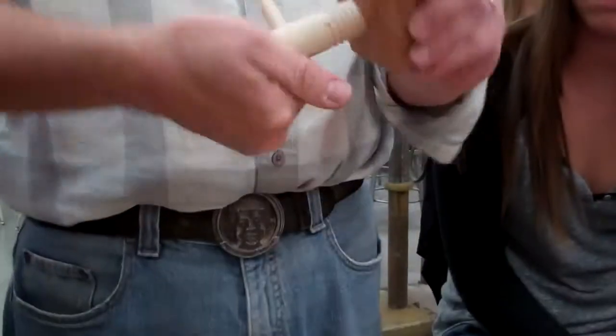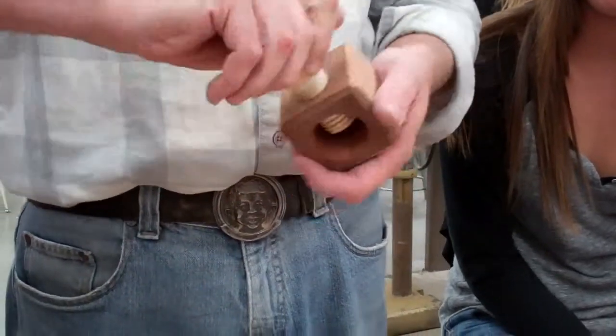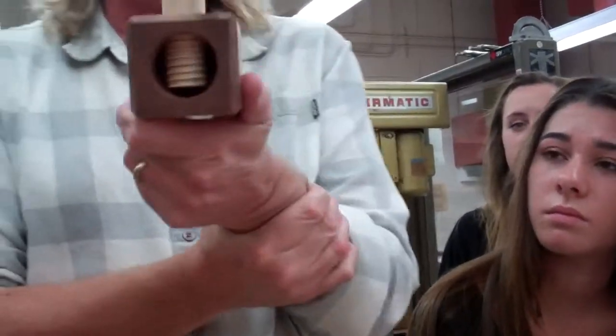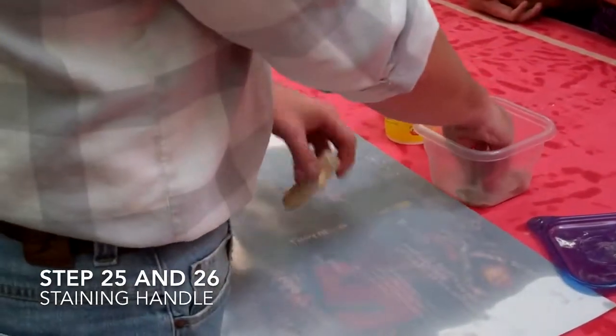You might hear some squeaks. The more we use it, the less squeaks you have — if you have any squeaks. And if you did this correctly, it doesn't go all the way to the bottom, but it almost makes it all the way to the bottom when you do this step.